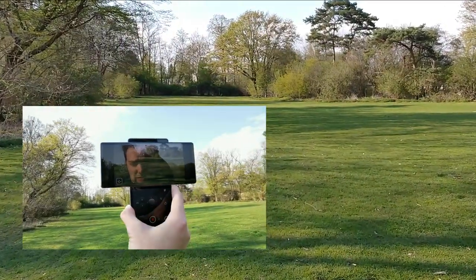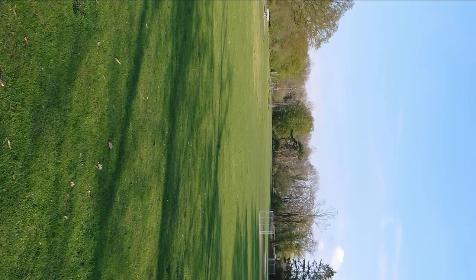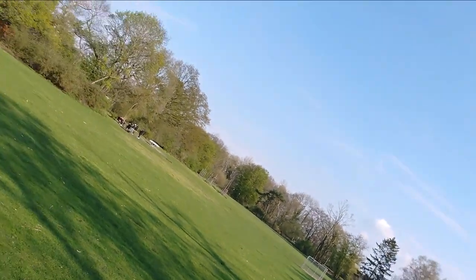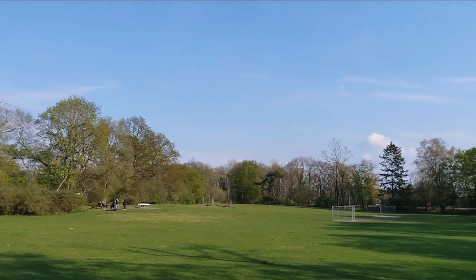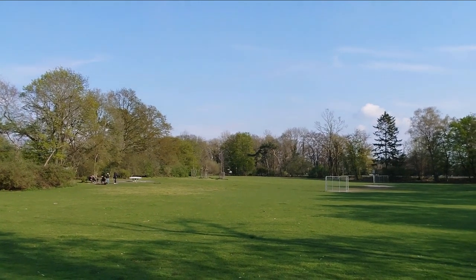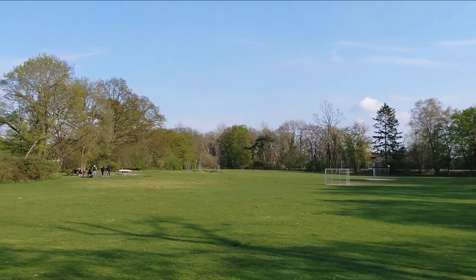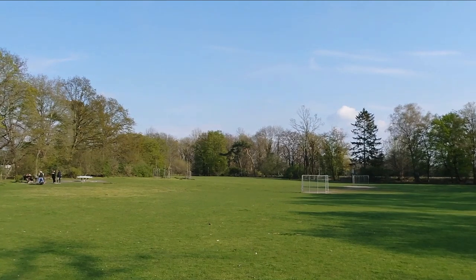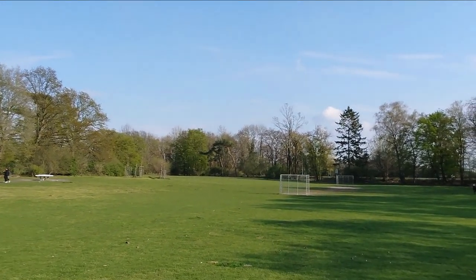I also have the option to use effects — if I hold the lock button and move the phone, then release, I get a nice pan or twist for creative effects. I'm moving pretty fast here and you can see the stabilization is keeping up, which is also pretty nice. This is one of the best features of this phone — there's so much creative potential.